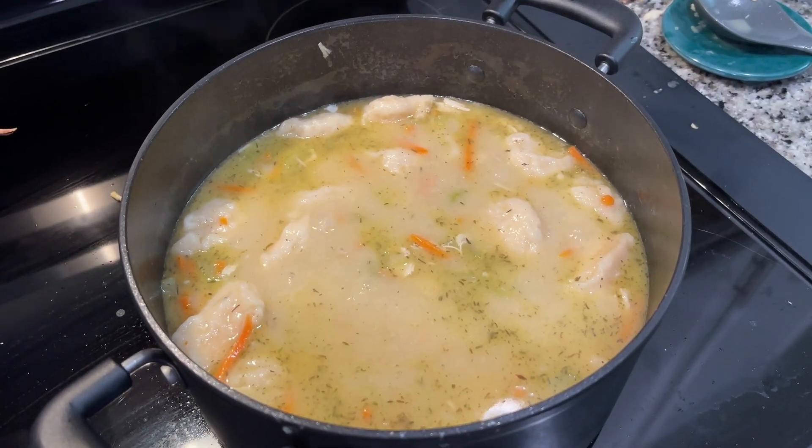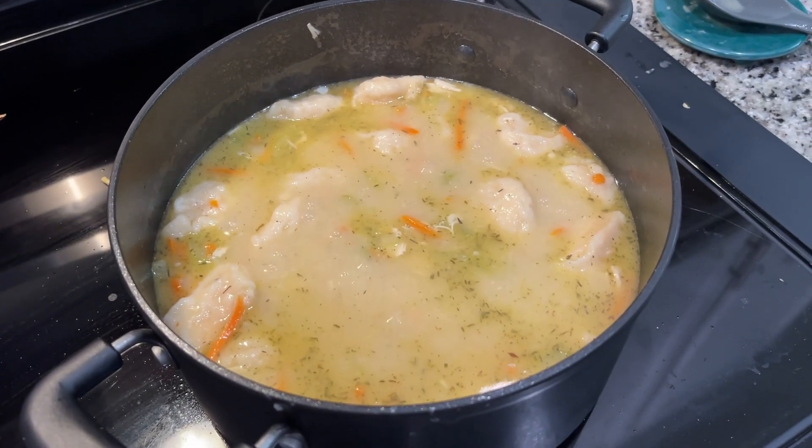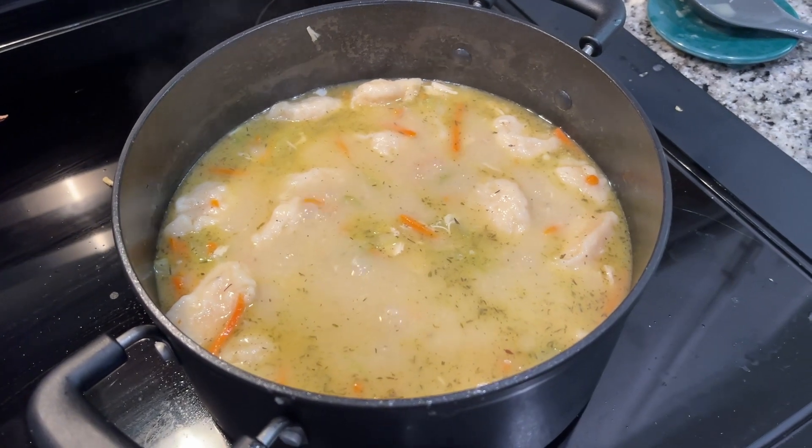Welcome to the Long Realm with Joel and Christy. I'm Joel and I'm Christy, and this is our recipe of the week — chicken and dumplings. Let's get to it.